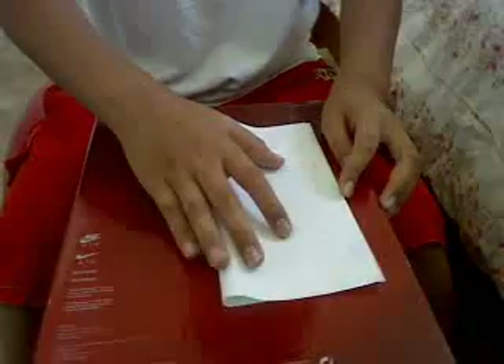Then you get a square paper. Then fold it in half. Then fold it in half again.